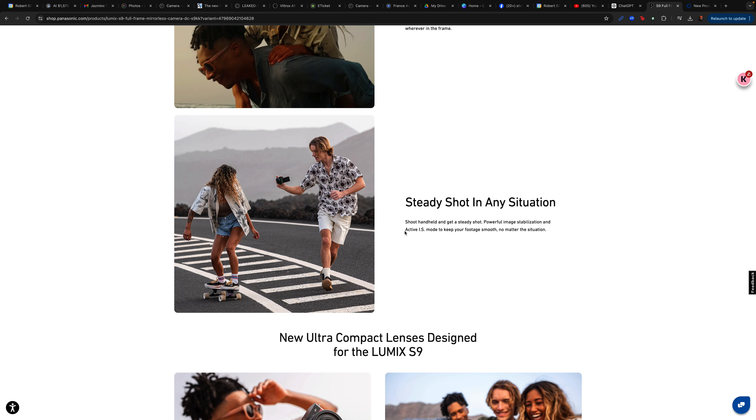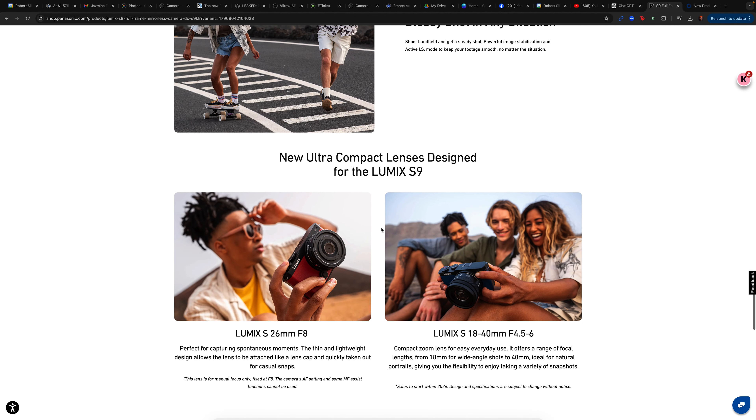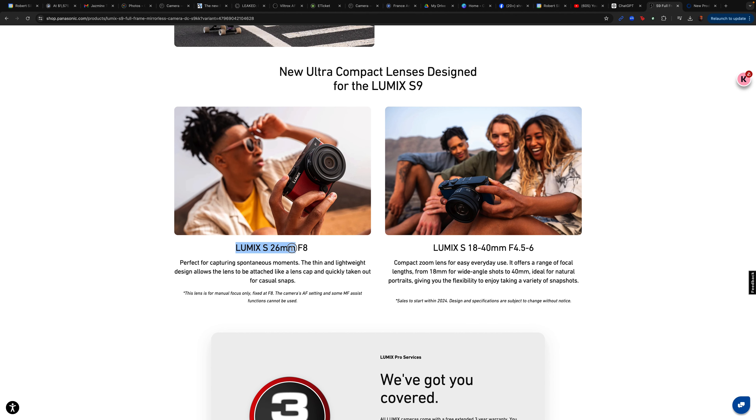The flexible full frame sensor allows you to take in tons of light. But most importantly for video, you've got open gate — which is fantastic. I use it all the time. I work for a tech company and make a lot of content. A lot of times I'm shooting at 6K open gate because I can crop horizontally for YouTube and crop vertically for my TikToks and Reels — all from the same footage. One piece of content to rule them all. As you can see here, it supports several different aspect ratios.